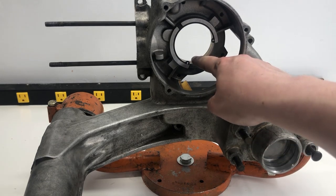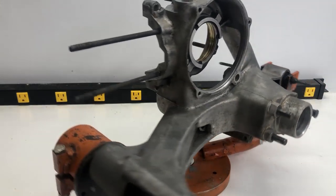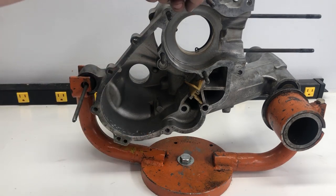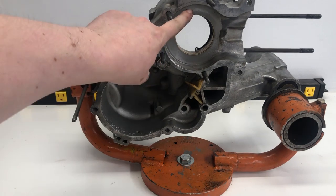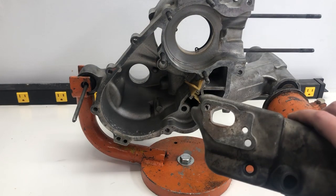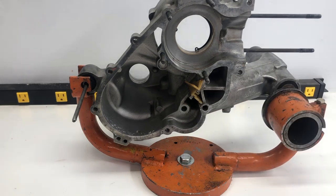We're going to start off by changing all the bearings, and we will also look at the gearing as something happened in there before — I think there was a different gearbox. But first we will start with some general work: I will rework the carburetor, carburetor box, and intake for this.